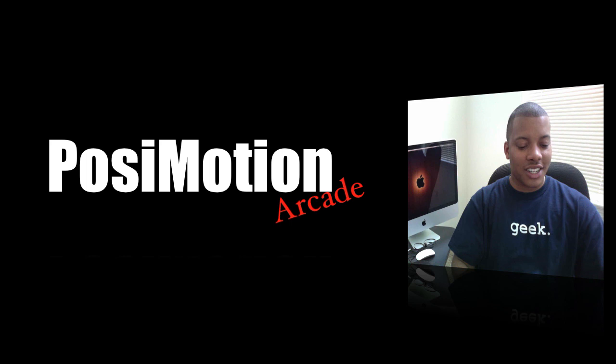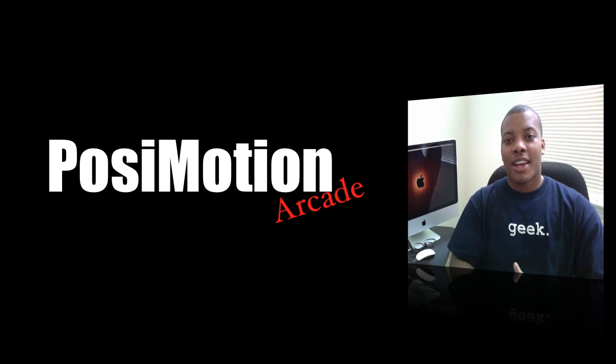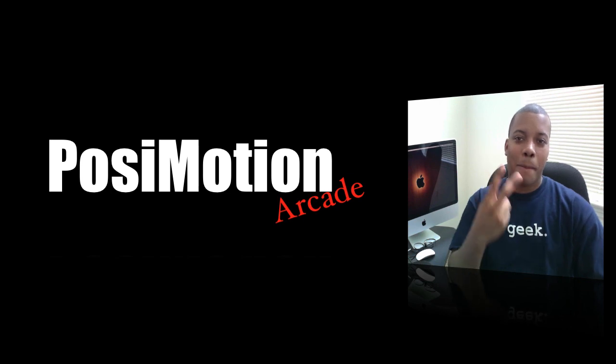Thanks, SawyerKnowsBest here, doing this review of the PosiMotion Arcade. PosiMotion — they don't really explain how you say it — but overall, I like it. Not a must-have, but if you're looking for something, I think it's a pretty good pickup. It's only 20 bucks. All right, SawyerKnowsBest here — thanks for watching and I'll catch you later. Peace.